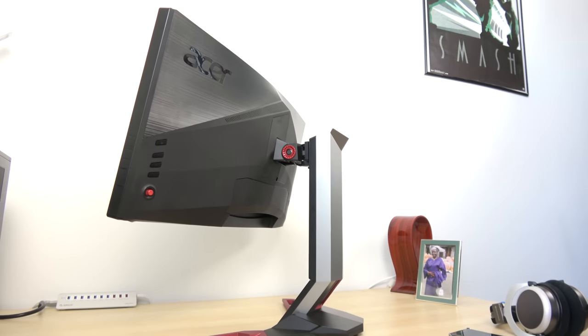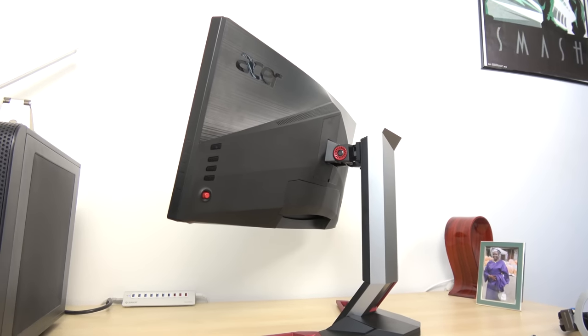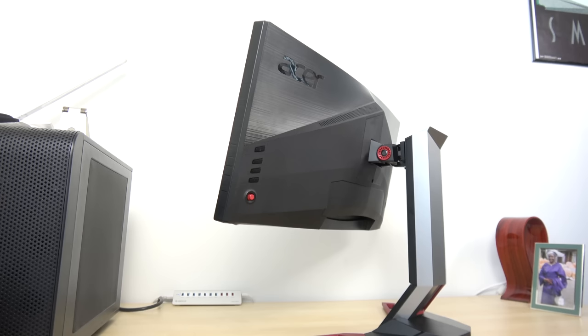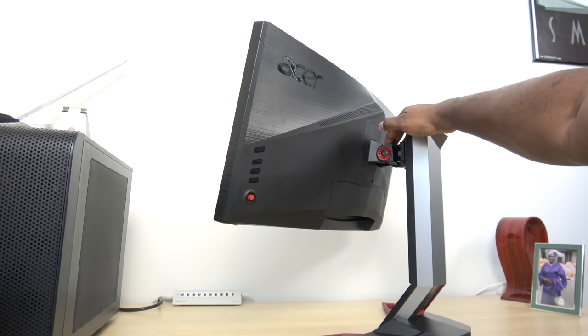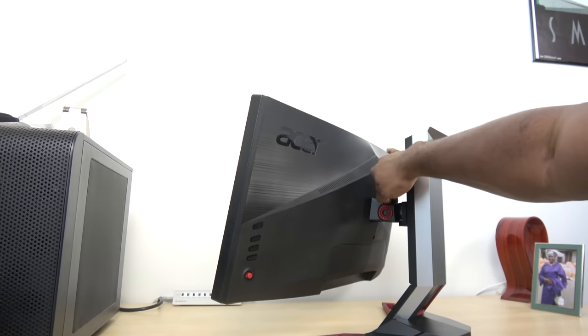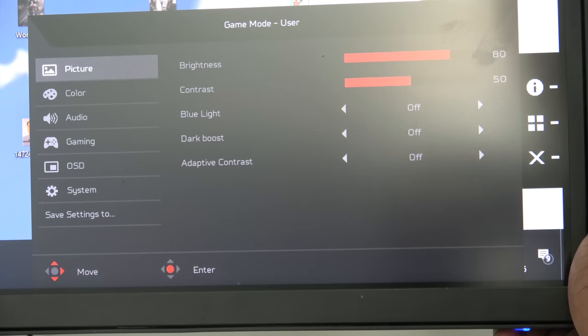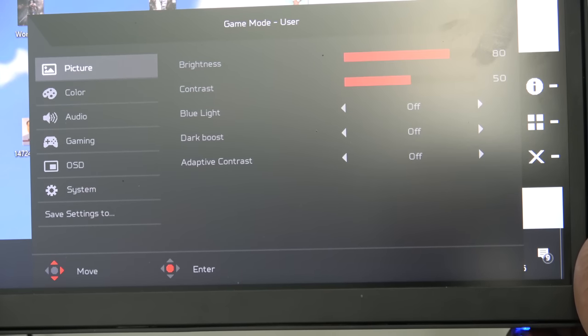The monitor also has the ability to tilt and move up and down. You can tilt the monitor screen itself, and also adjust the height quite easily. I'm using two fingers right here, showing you how easy it is to move the monitor in any direction you want. You've got some really nice controls.